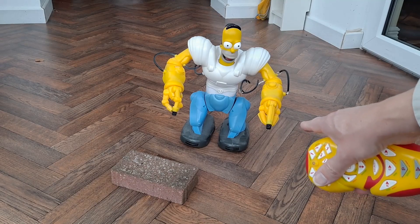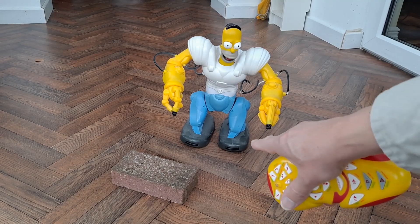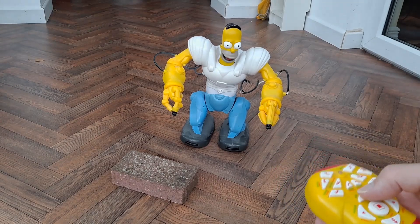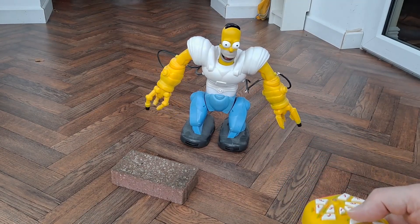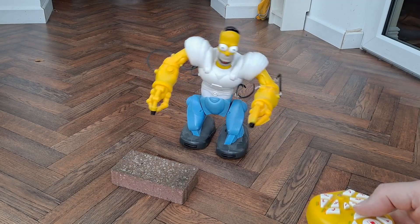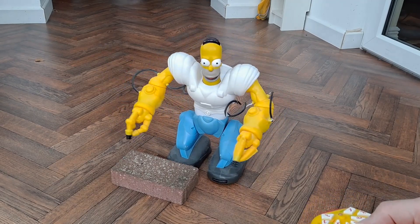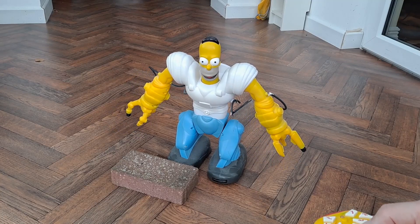Little black bit on the end of his finger there — I think that's a sensor. And certainly on his feet there are sensors at the front, so if we walk him forwards he detects he's walked into something.